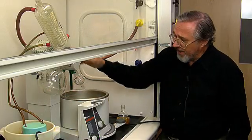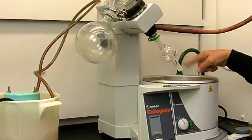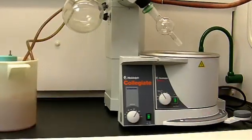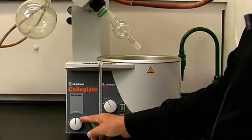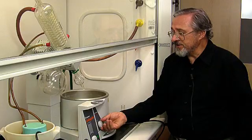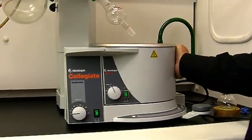We also have a trap to which we'll connect our sample a little bit later. This is rotated by a motor which we regulate from the front here. This is a dial which regulates the temperature of a thermostatic bath.